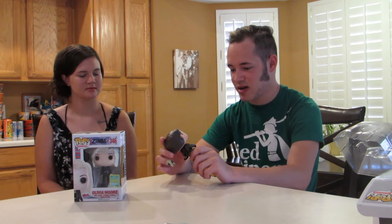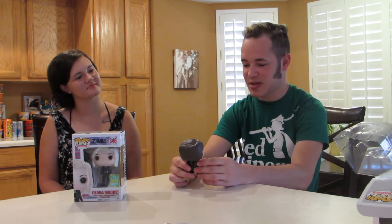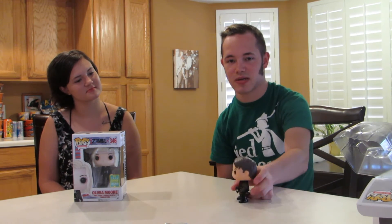He just came out today, which is exciting. I have him from Doctor Who now and I have him from Arrow, so I've got to put them right next to each other — that would be pretty cool. Alright, I'm going to set him just to the side right here.